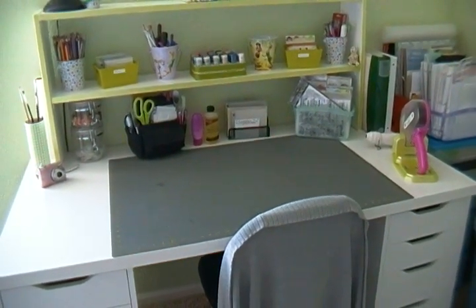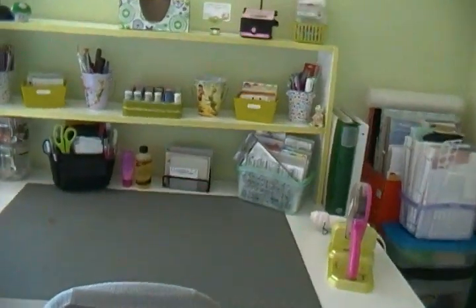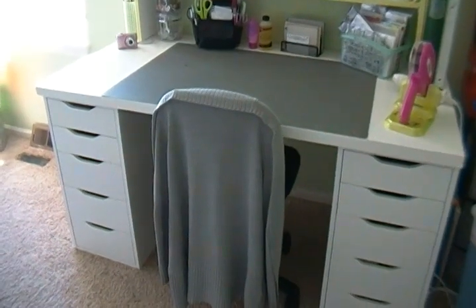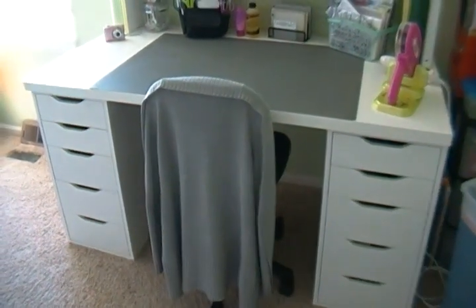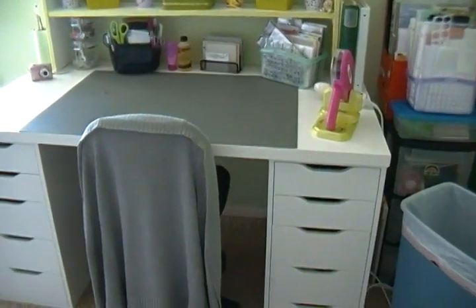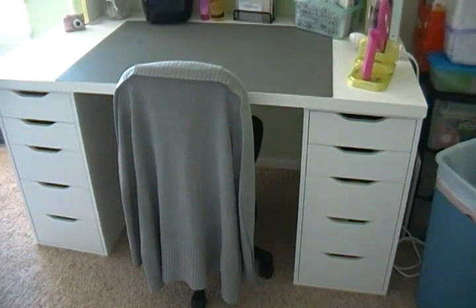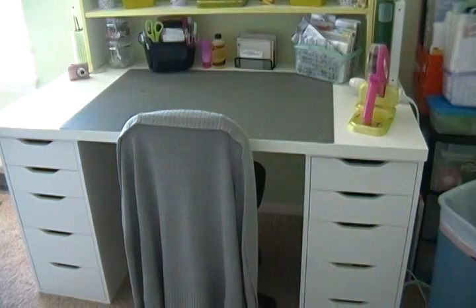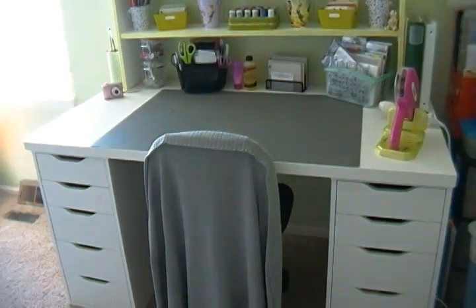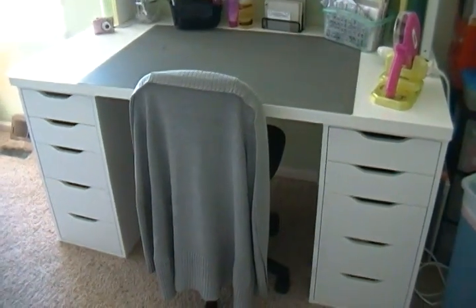Hi everyone, I'm back with another video. This one is going over my new desk. It's got drawers on this side, drawers on that side, and a tabletop. I purchased it at IKEA about three or four weeks ago. I never got around to doing a video — it was really hard to decide what to put in the drawers. My crafty mojo for paper crafting has left and hasn't come back yet, so I just thought I would update you all on my workspace.